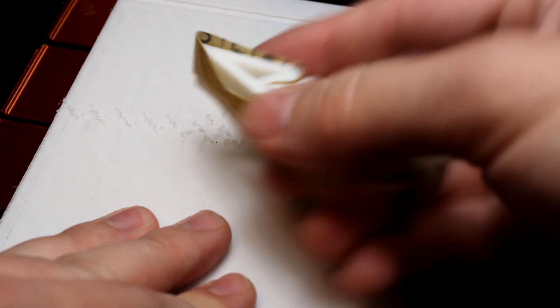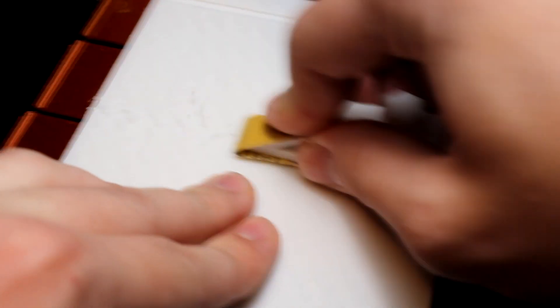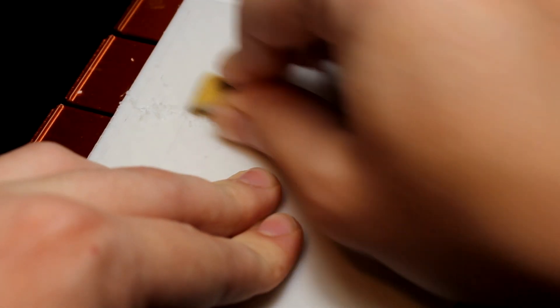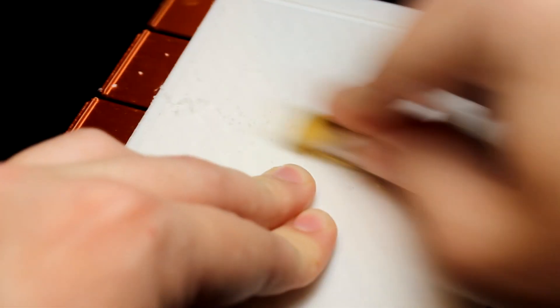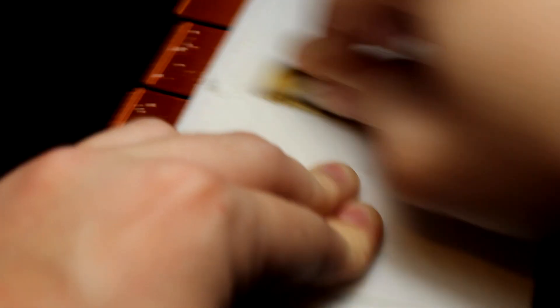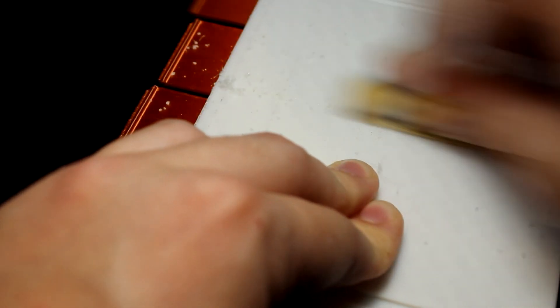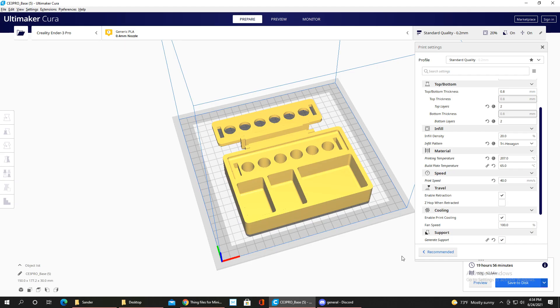I burned through the sandpaper since it was very fine grade and I was using it on a print with rough edges — I should've used a different grade. But even so, it worked like a charm. You can see the plastic bits flying around and it was honestly much easier to use with this sanding block, giving you more pressure and control to smooth your prints.